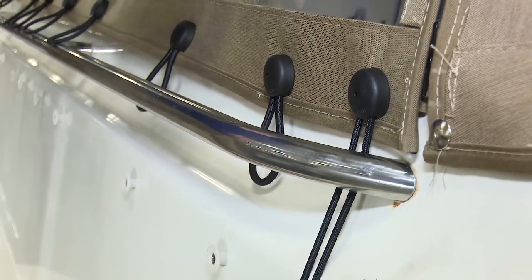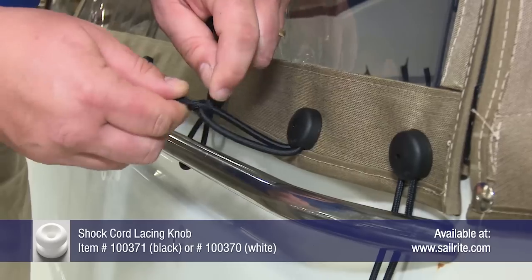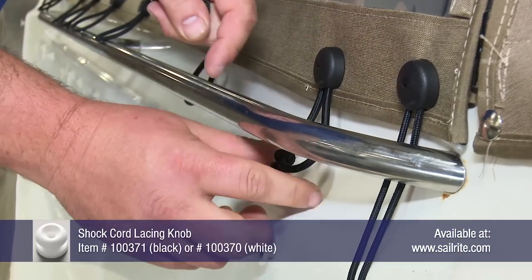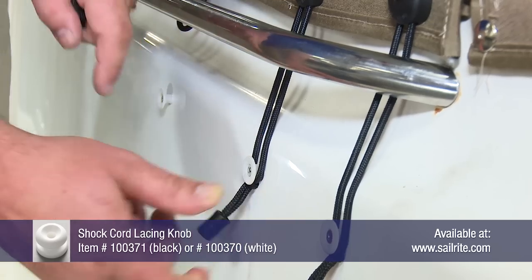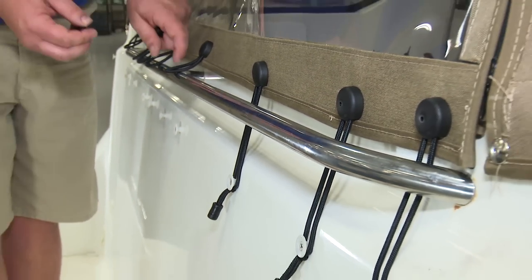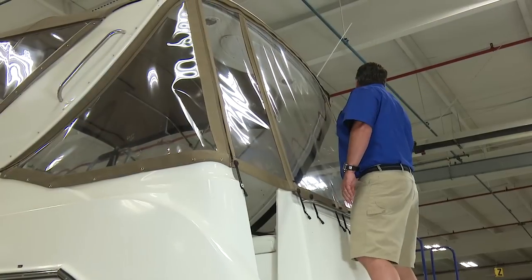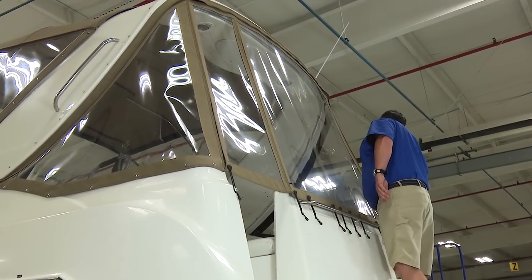The lacing knobs on this powerboat are different than the ones that Sailrite stocks. We did not replace those. We believe our lacing knobs are slightly better in design. You can check ours out at the Sailrite website. This type of fastener is excellent for an enclosure panel or curtains like this because it helps to draw the panel down tightly around the perimeter.